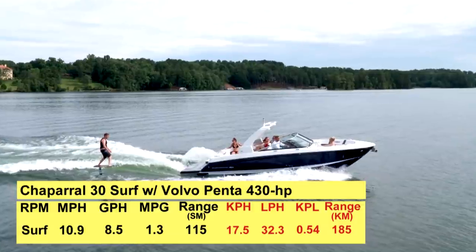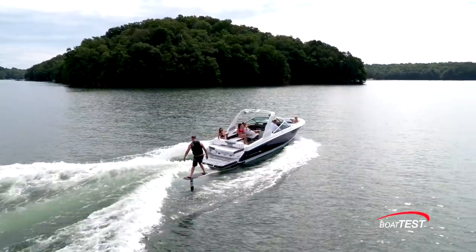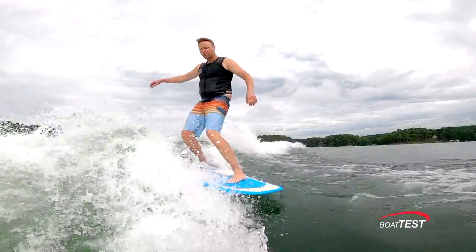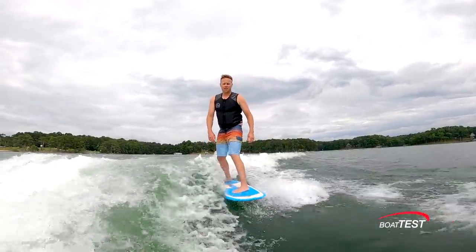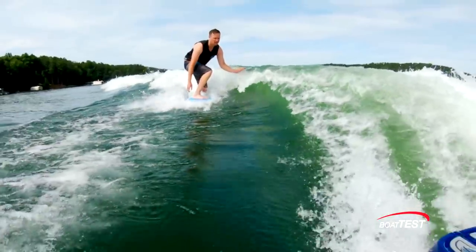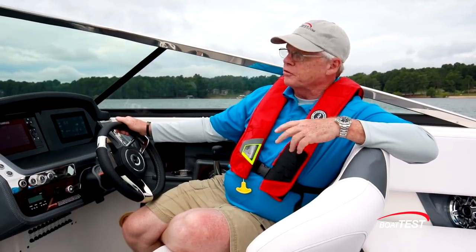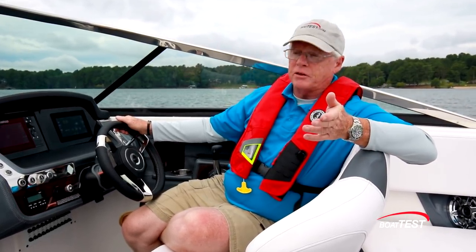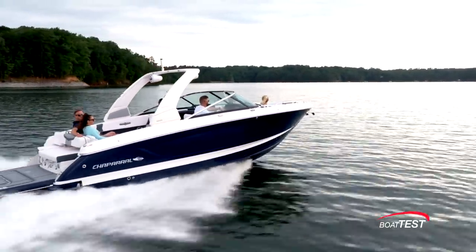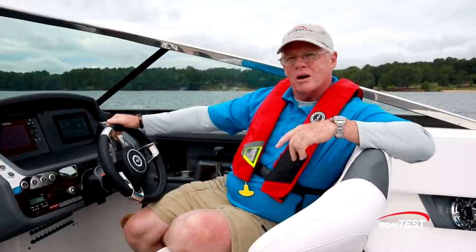For surfing, we were running at 10.9 mph, which brought a fuel burn of 8.5 gallons per hour — meaning we could keep going for 10.5 hours while still holding back that 10% fuel reserve. She puts out a nice wake for beginner to intermediate surfers with a clean face and moderate curl, and even tricks are no problem. With the surf gate system, we can select which side we want the wake on and even cross over on the fly. The boat is based on Chaparral's SSX models, so no surprises to the handling. She's got the upscale features of a Chaparral, and with the surf additions, a great boat became even more fun. That's my full look at the 30 Surf from Chaparral. For BoatTest.com, I'm Captain Steve — we'll see you on the water.